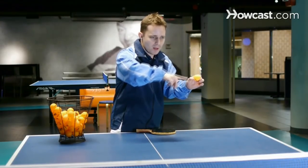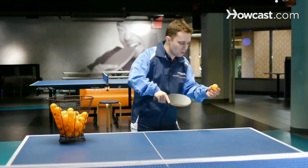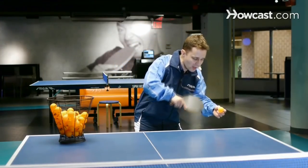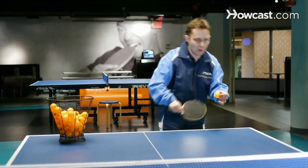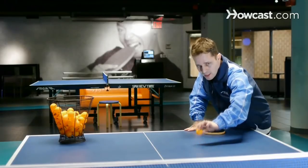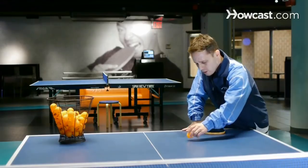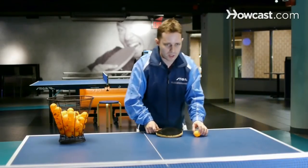Because it's higher than the net, the bounce on your opponent's side will also be higher than the net. So what you need to do is let the ball fall as low as you can, because when you serve the ball and it gets to your opponent's side, you want it to bounce lower than the net. A good quality serve is when the ball on your opponent's side is lower than the net.